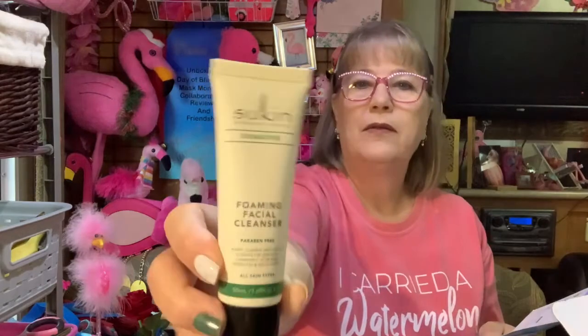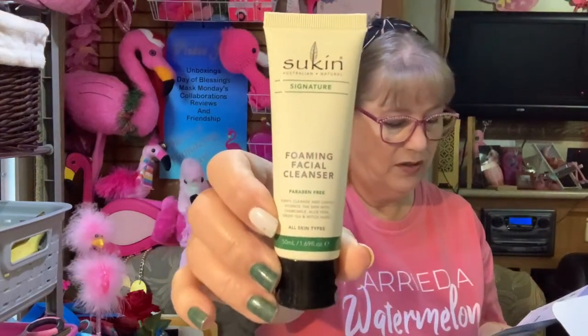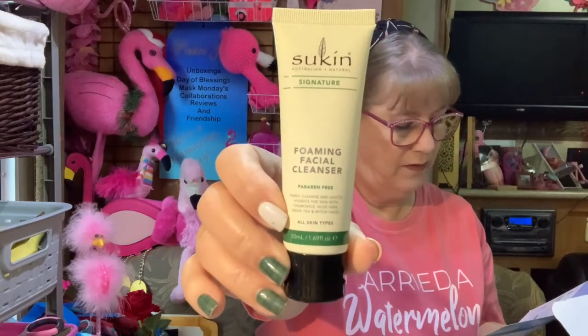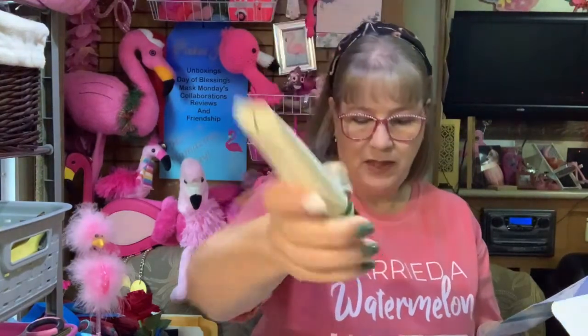Foaming face cleanser — I have such a hard time finding these on the card. This is Sukin, S-U-K-I-N, signature Australian foaming facial cleanser. I'm serious, this is not on the list either. Anyway, I don't use face cleansers so it would be a waste in my stash.